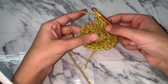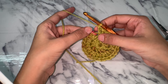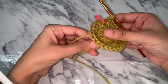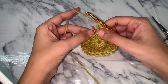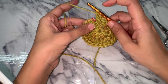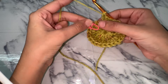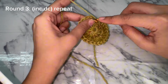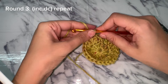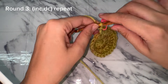I have just completed round two by increasing in each stitch, resulting in 24 stitches. Now moving forward to round three — same as before, we will not chain three, we just continue into the first stitch. For round three, increase in one stitch and then double crochet into the next stitch. Put the stitch marker back so we have a track record.